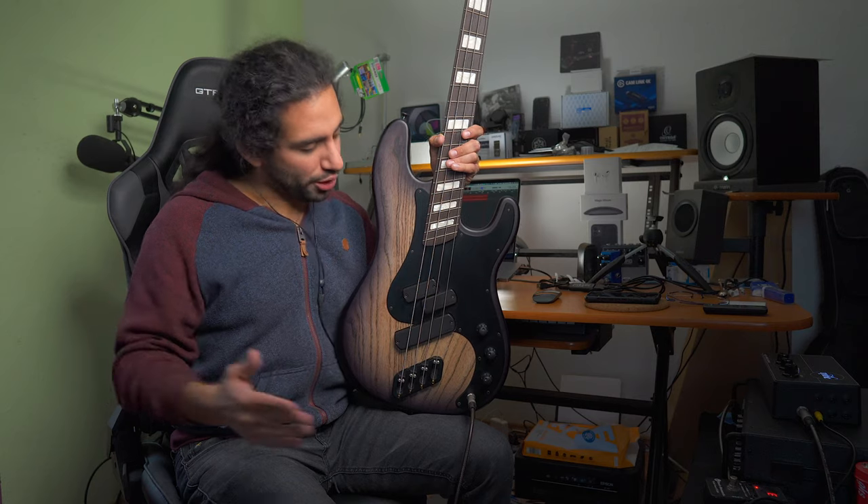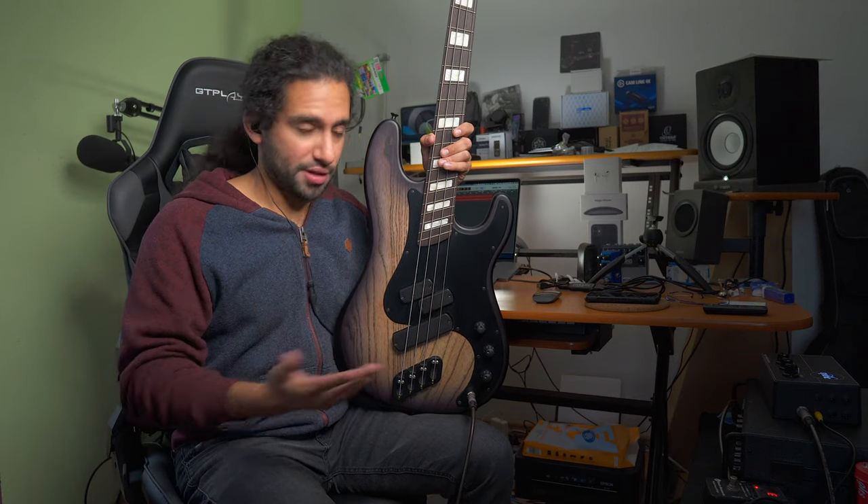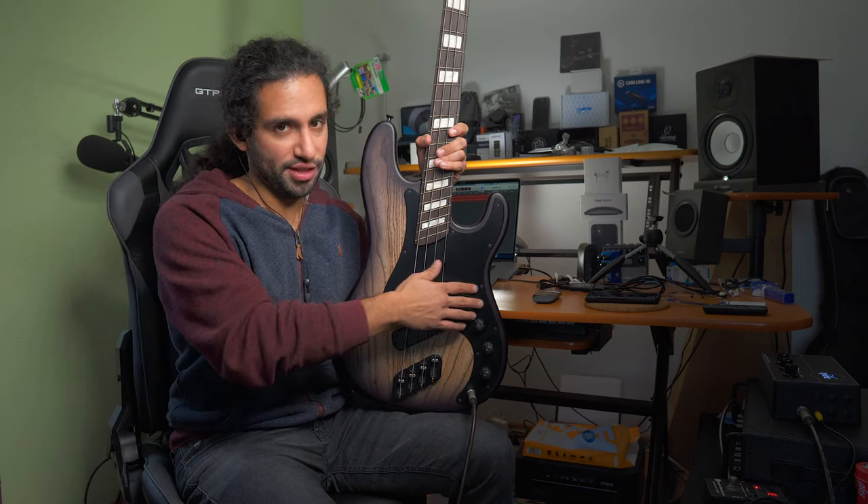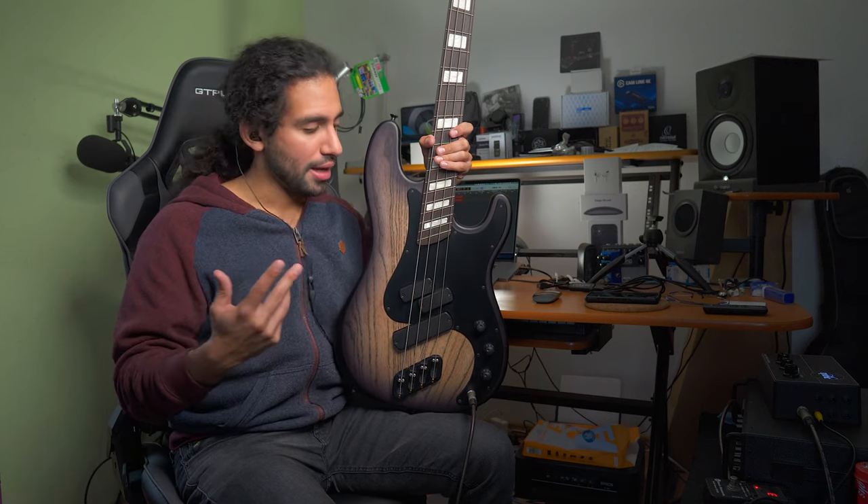That takes me to my next point: one of the benefits of a multi-scale instrument is that it allows you to have more even tension across the strings, so you get a more comfortable playing feel. Usually on a regular bass, the D and G strings have the most tension and feel tighter. If you grab a standard 45-100 set, the D and G strings for most brands are going to feel tighter than the E and A strings.